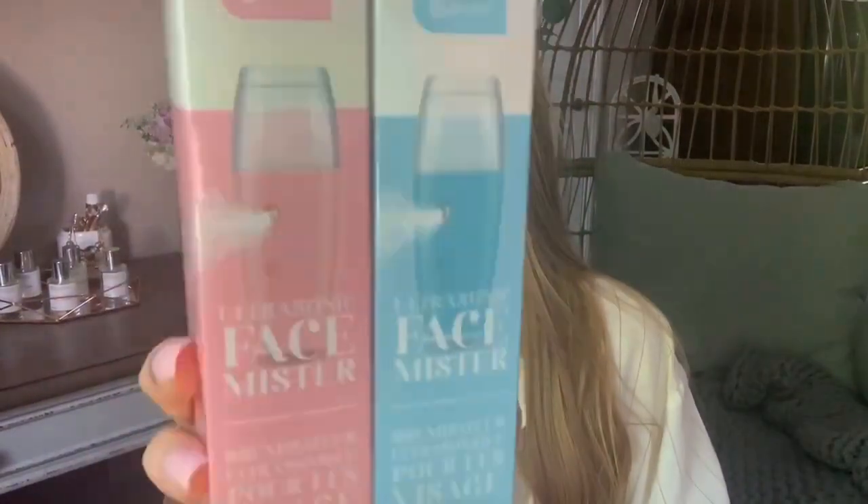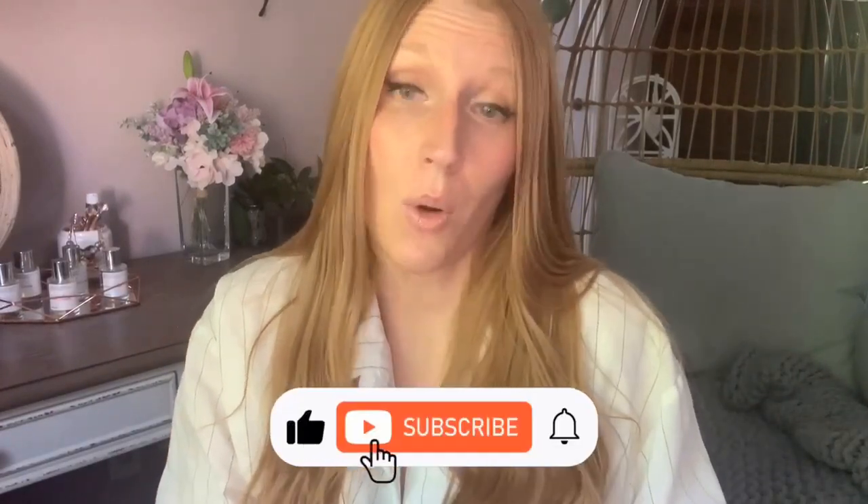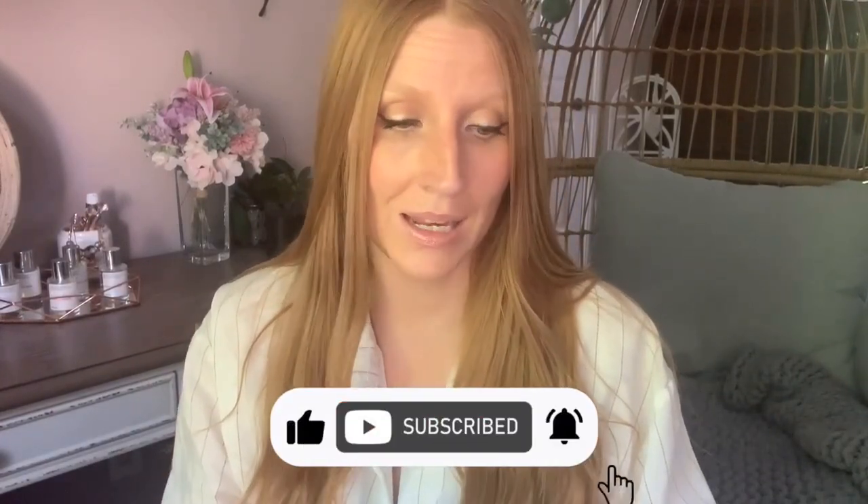Hello, good vibe tribe! Welcome. Today I'm going to do a quick Dollar Tree review on these ultrasonic face misters. There is a blue and a pink — nothing different about them except the colors. They are by Be Pure, Dollar Tree's beauty brand. These are like 'glow on the go, instant dewy skin,' it says.